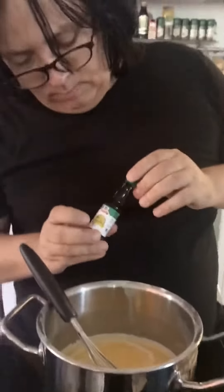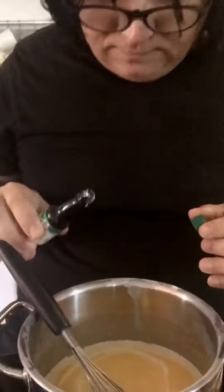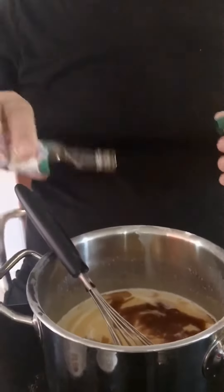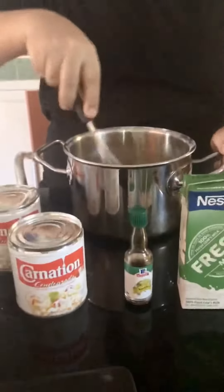So now we added some vanilla extract — that's for flavor. I don't know exactly how much. Smells good. Some more stirring going on.